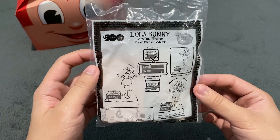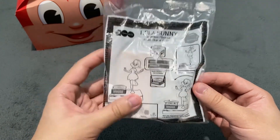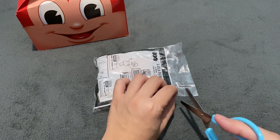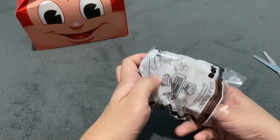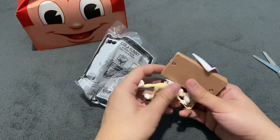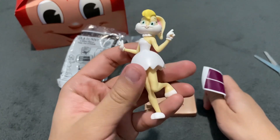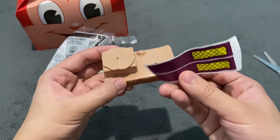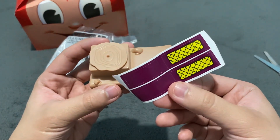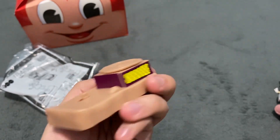The next one that we have here is Lola Bunny as Wilma Flintstone — Star of Bedrock. Let's open Lola Bunny as Wilma. There's another turntable here, and of course this is Lola Bunny as Wilma. As usual, there are stickers that I have to attach. So I am going to do it now. Alright, I have attached the stickers here as you can see.